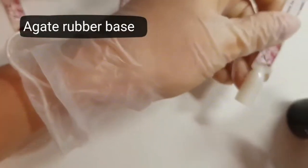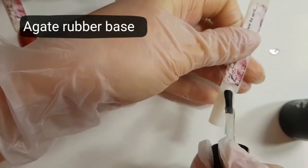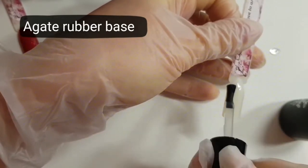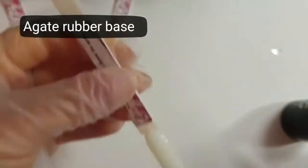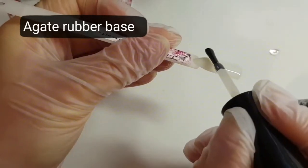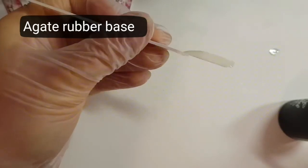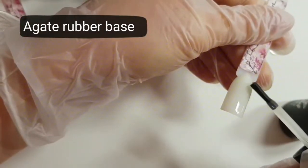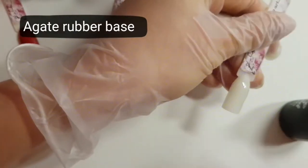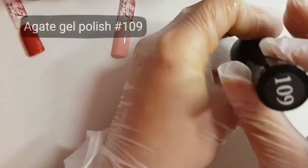Use prep and primer like every time. Now I'm using rubber base — very thick base — and you can apply not only one layer, you can apply more than one to make the nail stronger and use it like a nail corrector to correct your natural nail. It's very flexible — put one drop, wait one minute, and go to the lamp.